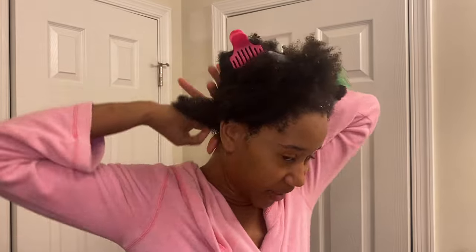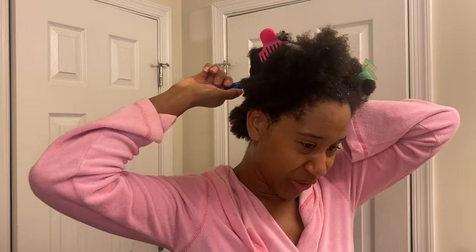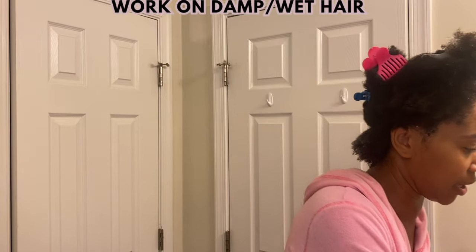When I do my twist out I don't usually part it precisely — I just use my finger to make a messy part, because it doesn't really matter, especially since I usually only wear the twists in for one night. I'm going to add some water because I like doing my twist outs on wet hair. It's damp right now, but I kind of like it soaking wet.